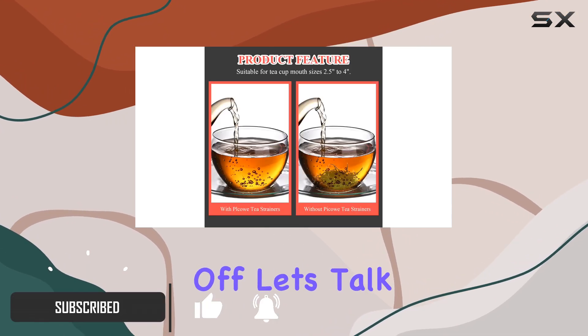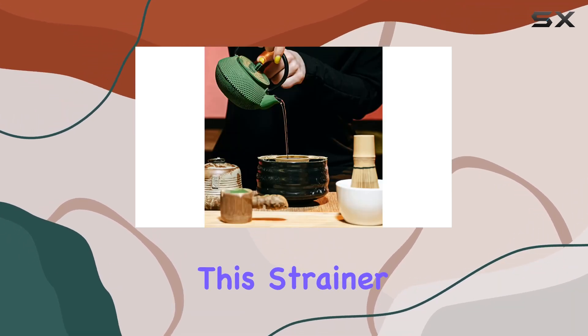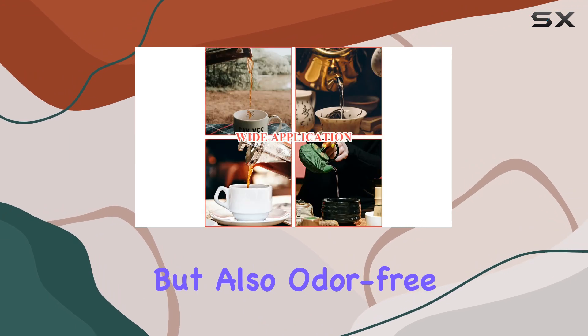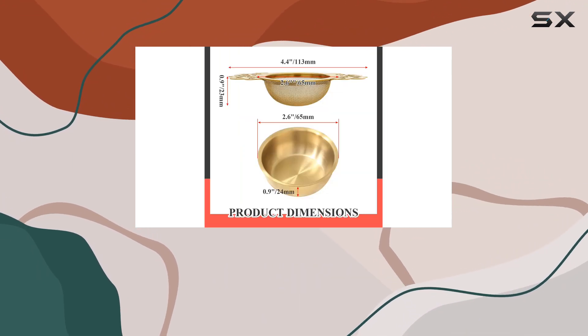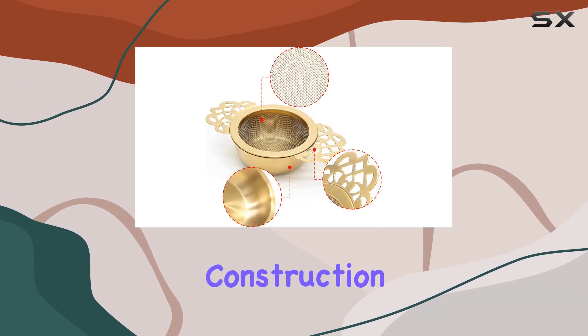First off, let's talk about quality. Crafted from high-quality stainless steel, this strainer is not only sturdy and rust-proof but also odor-free. It's built to withstand daily use without compromising on performance. Plus, cleaning is a breeze, thanks to its stainless steel construction.